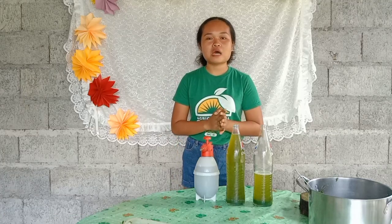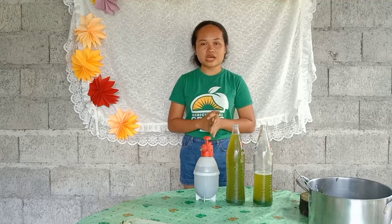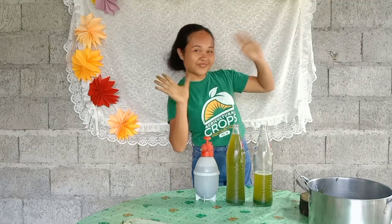Hopefully, guys, you have learned something about how to make botanical extract made by Madre de Cacao. Thank you for watching! Bye-bye!